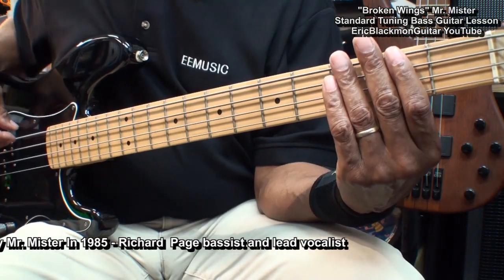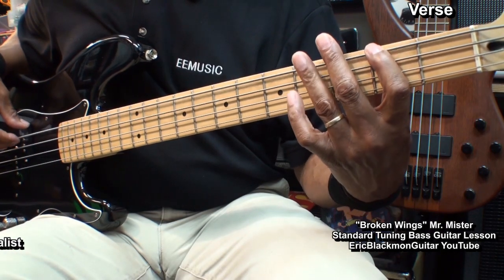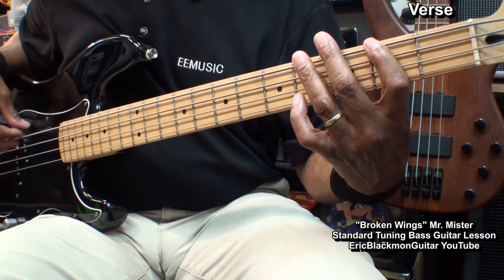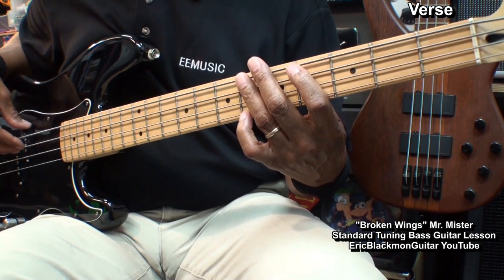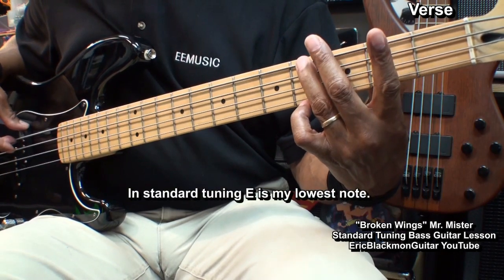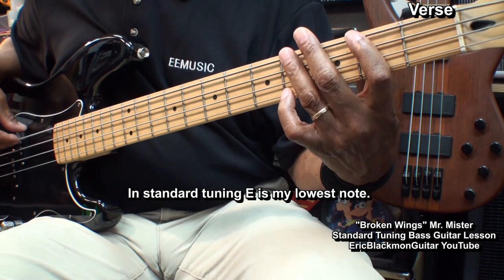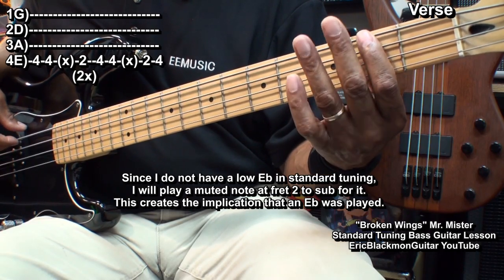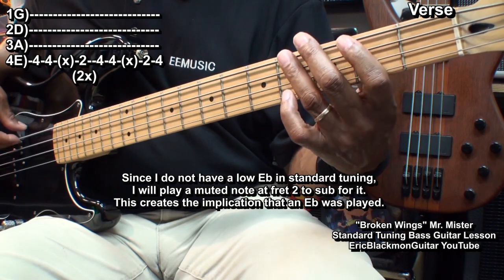All the parts are distinct and uniform in this song. We'll start with the verse progression. On this first part, I'm going from fret 4 on the E string to fret 2. Normally you would play an E flat, but I don't have an E flat. Since I don't have an E flat, I am muting the 2nd fret and getting a ghost note. So I can play fret 4, mute, 2, and then 4.